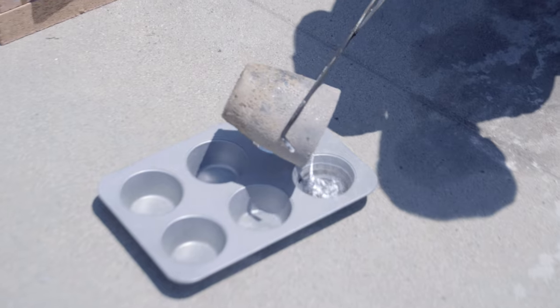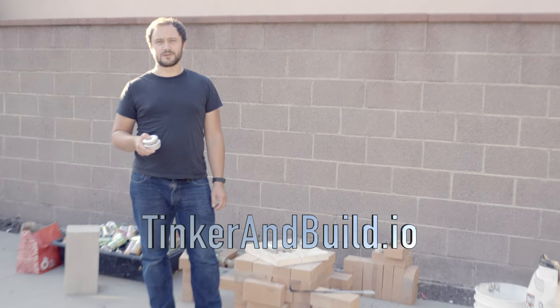And that's it — a simple, durable backyard furnace in under 30 minutes. I'm CJ Windish and this has been Tinker and Build.